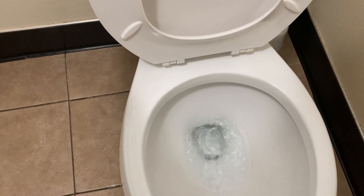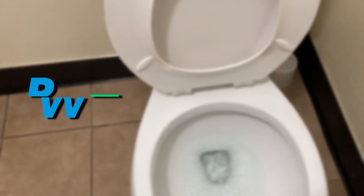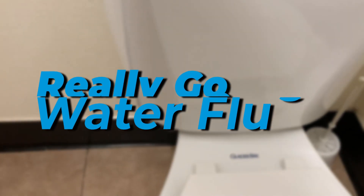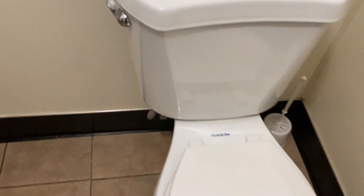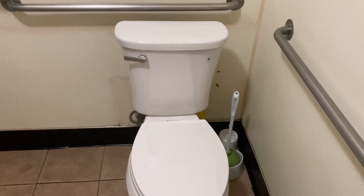If I don't hold it down, it's not going to let all the water go — it's kind of a water saver type thing. That's cool, it's a great toilet in general, works out real nice. Let's go look at the other one.